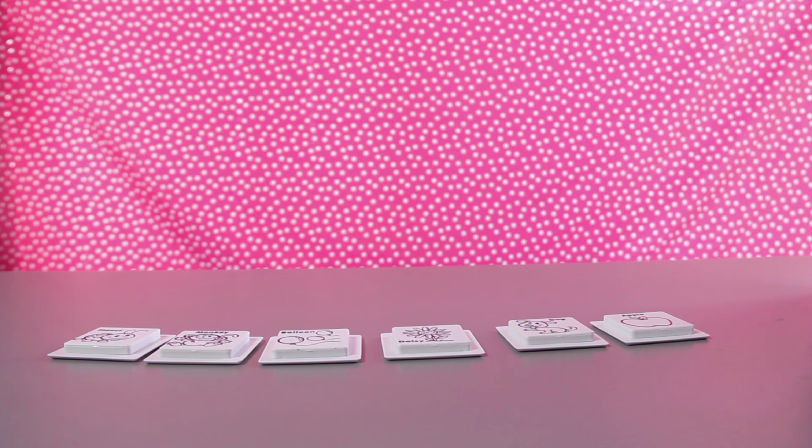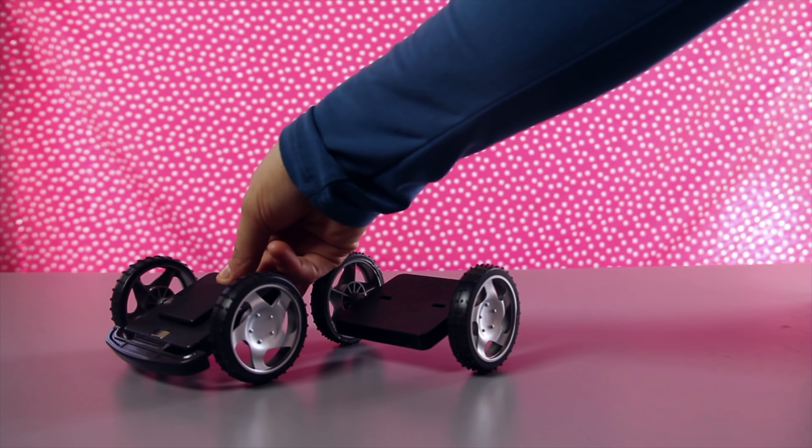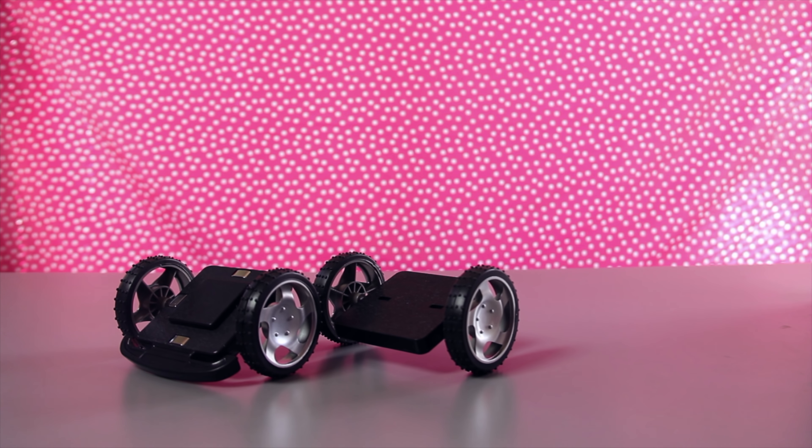One, two, three, four, five, and six. This set also came with two car axles. Wow, we can use the magnetic tiles to build a car. I can't wait to do that. There are forty-one pieces total in this set. That is a lot of pieces to have fun with.